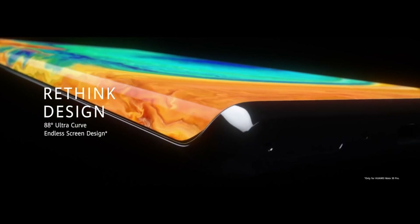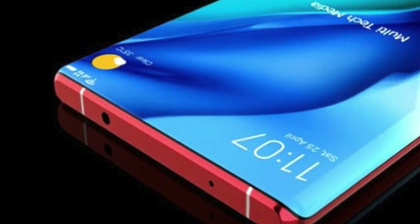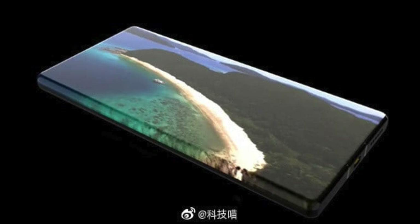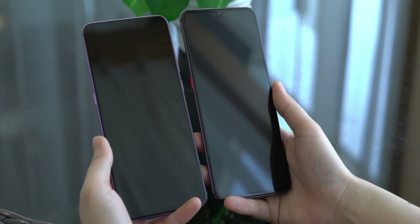It's quite similar to the waterfall display we've seen in the Huawei Mate 30 Pro, but you can say it is an evolution of that display. Another surprising part is that there is no sign of a front-facing camera in these leaked renders, which somehow indicates that the front camera could be hidden under the display.